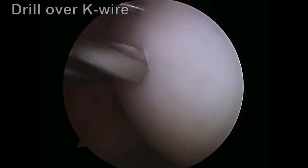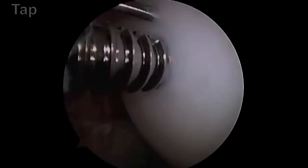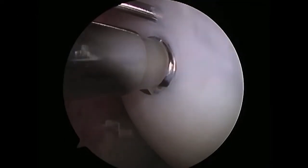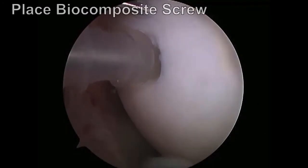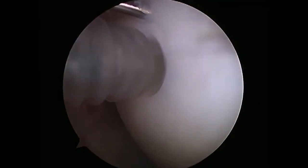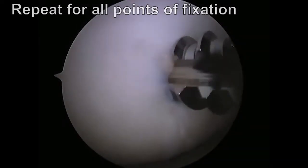The fragment was initially stabilized with multiple K-wires. Each point of fixation was then drilled, tapped, and biocomposite screws were placed. Care was taken to ensure that screws were recessed below the articular surface to avoid joint irritation, but not recessed so far that fragment fixation was compromised. A total of four screws were used and the same sequence of steps was repeated for all points of fixation.